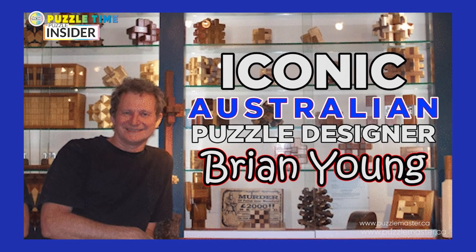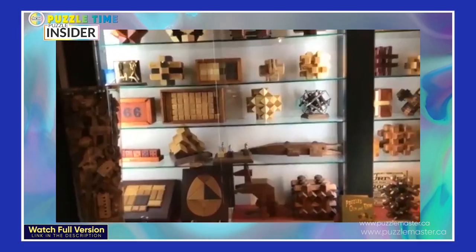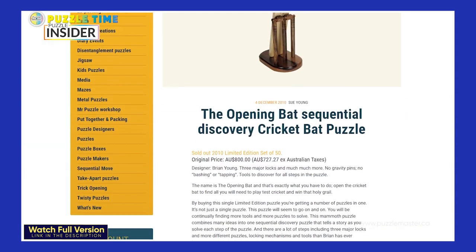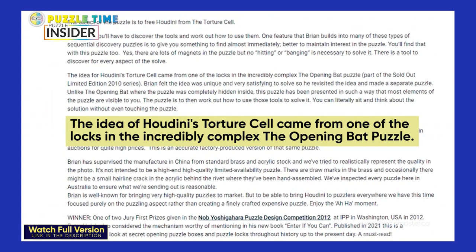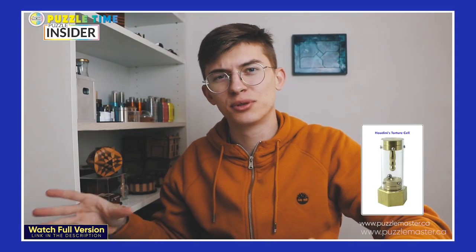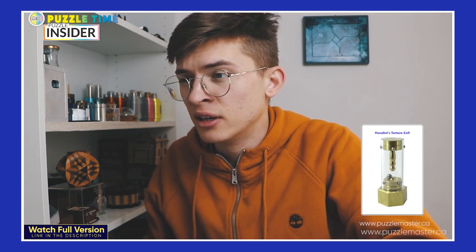If you've been a few weeks into puzzling, you probably know who Brian Young is. This is one of the best puzzle builders in the world, and a very good puzzle designer who has designed countless sequential discovery limited edition puzzles that are very sought after. One of the limited edition puzzles he designed is The Opening Bat, which resembles a bat for cricket. One of the locks in this puzzle was interesting enough for Mr. Young to produce another puzzle — and this lock mechanism made the Houdini's Torture Cell.